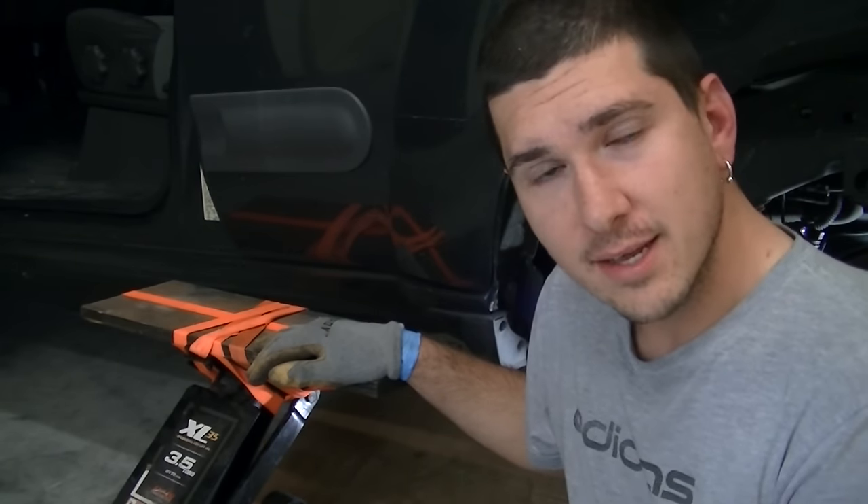We're ready to install the pump. On my pump when it came in the mail, the float was not installed, so I had to install the float. There are probably a few things you're going to have to do to your pump depending on the brand and how it's packaged. Just follow the instructions that are in the box and get it ready for installation.